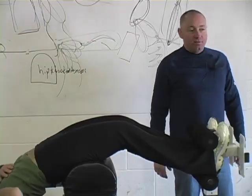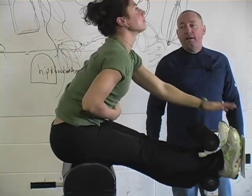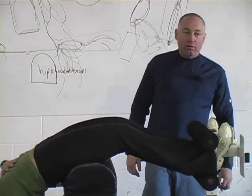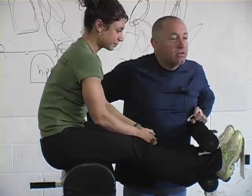You can hear the difference. It's powerful. And what we're learning here is how to use the full complement of hip flexors.